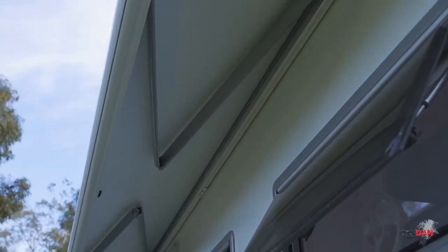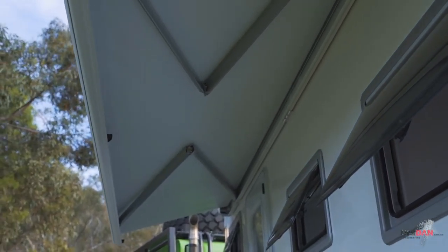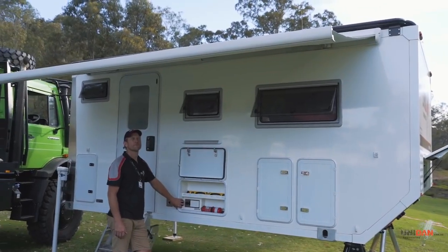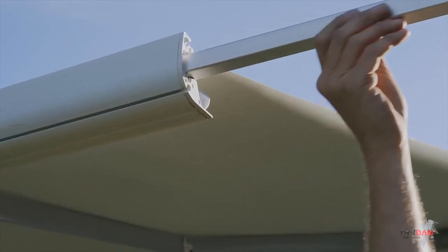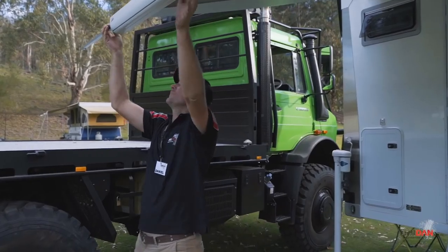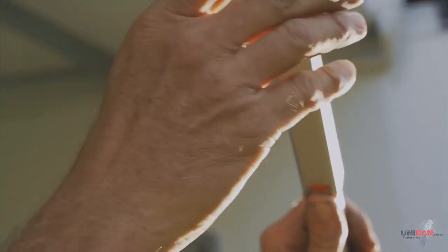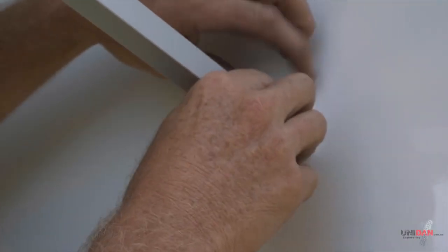This is our 12 volt Carefree awning, 4.5 metres long. It comes out, it's got its built-in legs, very easy to set up, very simple. We can fasten them to the side of the camper - we don't have to put them down into the sand and the dirt and the mud. It is always a good idea when the wind picks up to secure them down with some guy ropes though.